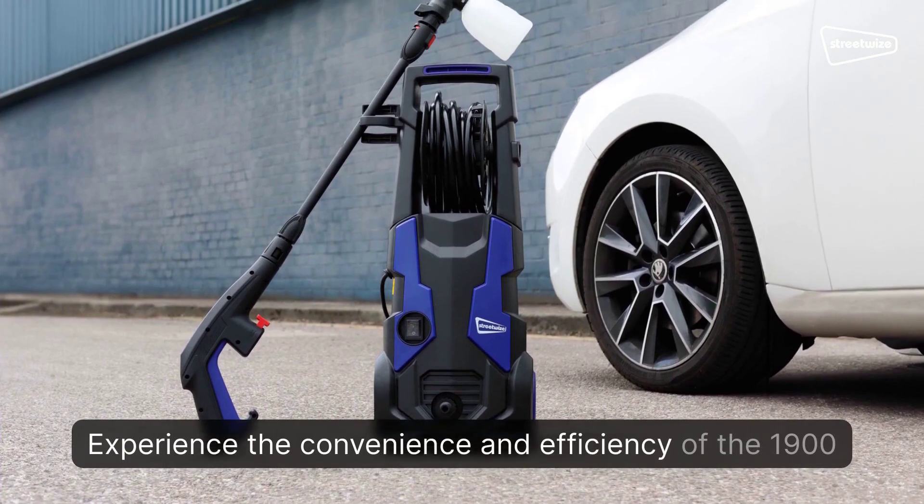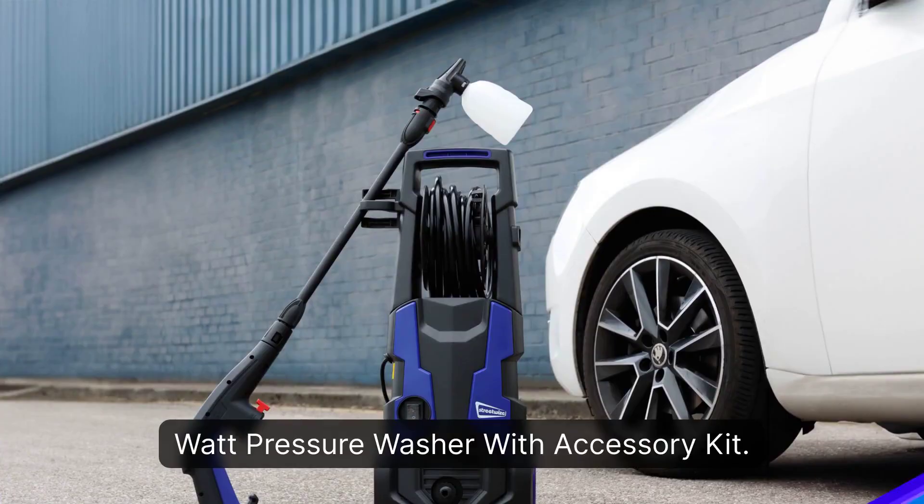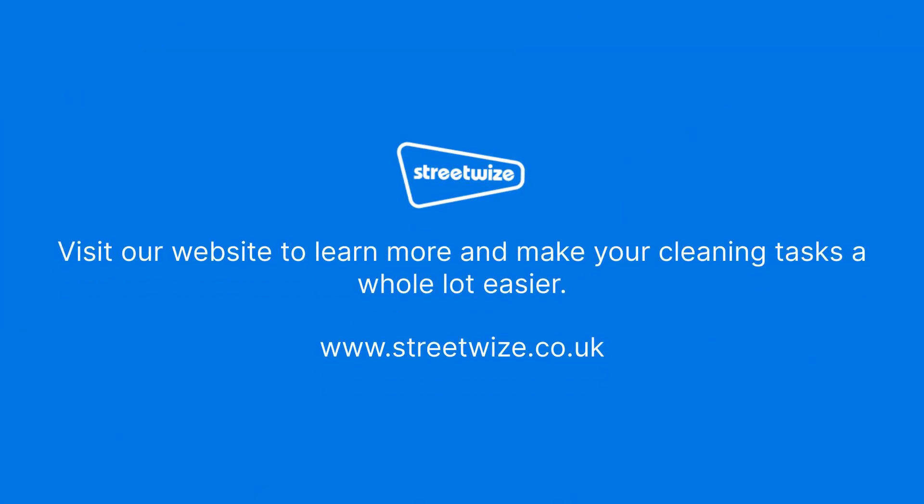Experience the convenience and efficiency of the 1900-watt pressure washer with accessory kit. Visit our website to learn more and make your cleaning tasks a whole lot easier: www.streetwise.co.uk